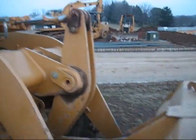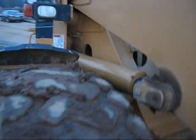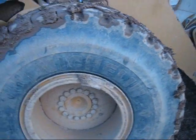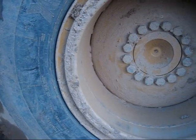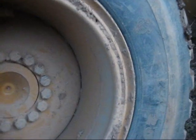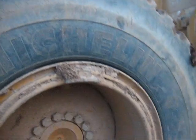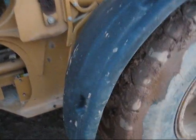There's your linkage down there, cylinder there, and your tires. The rims are 20.25-inch. There's your mud flaps.